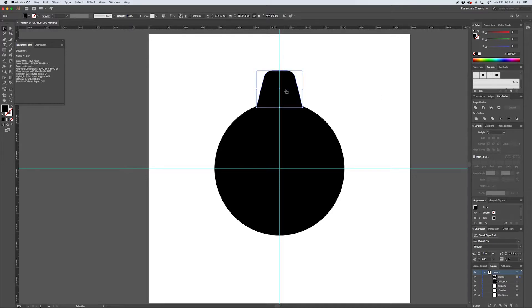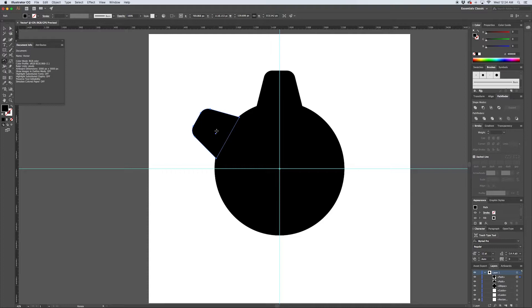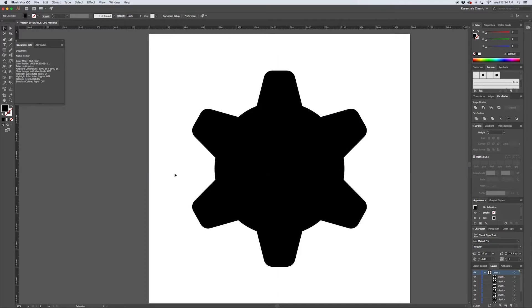Now I want to create copies around the gear. I'll grab the tooth and press R to pull up the rotate tool. By default it rotates around the center of the object, but we want to rotate around the center point of the gear, so hold Alt and click on that center point - this pulls up the rotate dialog and moves our center point. Rotating 60 degrees gives us six copies around the full circle, so I'll hit Copy, then Command D to repeat the last transformation. Just like that we've got a nice looking gear shape.